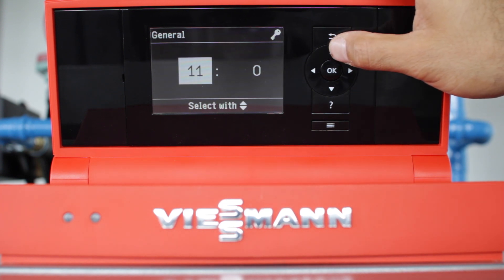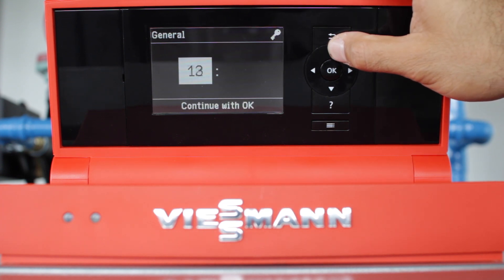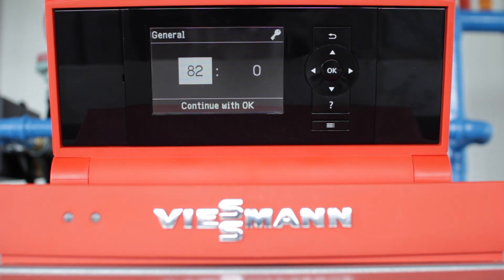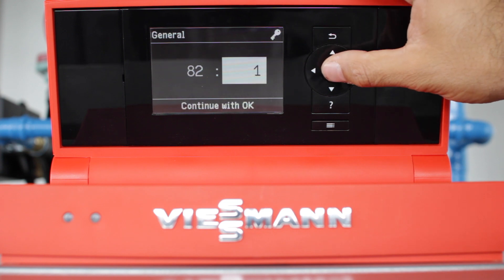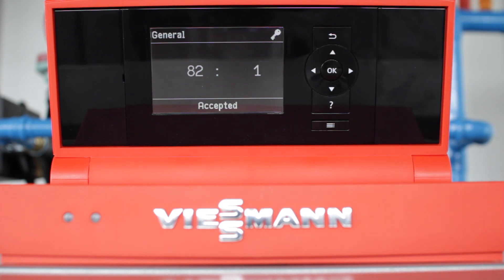The next step is to go to address 82. Once you get to 82, press OK to select the value column. Change that to 1 and confirm it with OK. Once it says accepted, your boiler is now set to run on liquid propane.